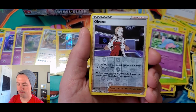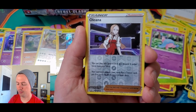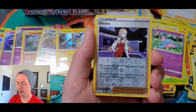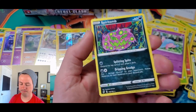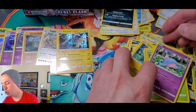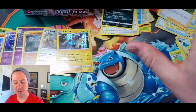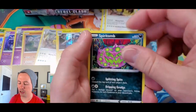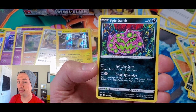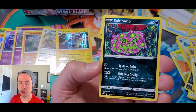Litwick, Shinx, Rolycoly, Applin, Hatenna, Fire Energy, Luxio, Dracloak, Tranquil, Olina reverse holographic trainer — she hasn't been around in a long time, I haven't seen her in a long time. Spiritomb! A bunch of you might remember this if you've been following me since the beginning. Just brings me back to the old days. I used to call it Spirit Bomb.